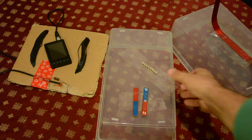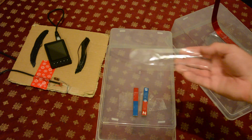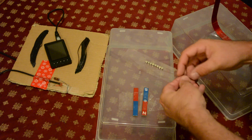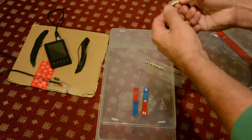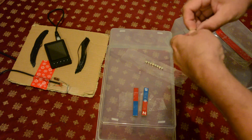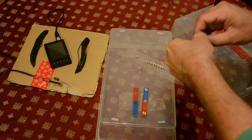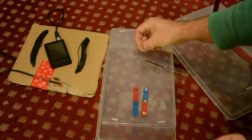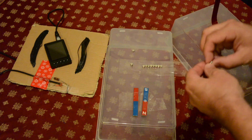Alright, so here's some fancy little magnets put together. They're very strong. Very strong.